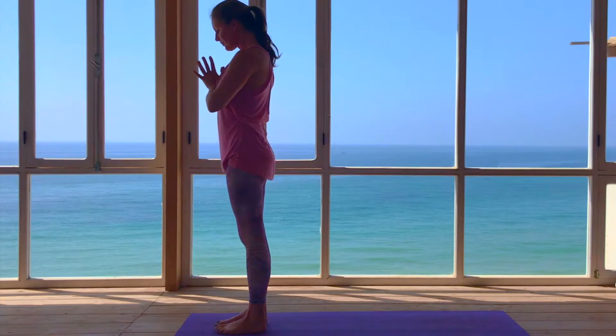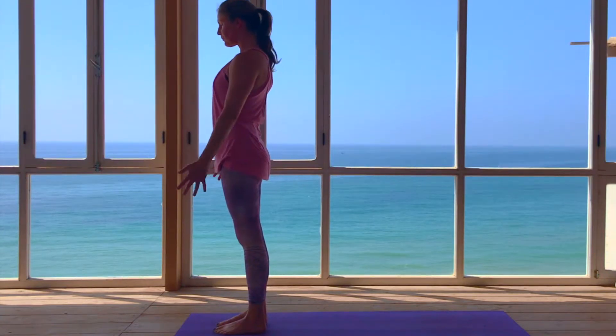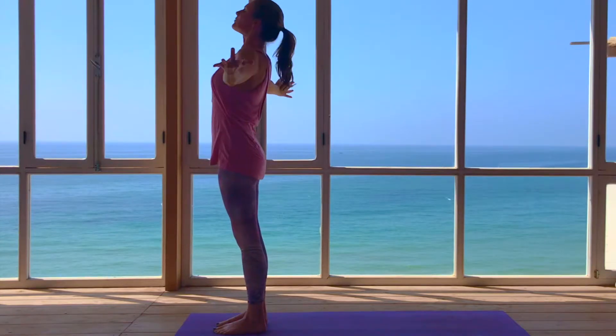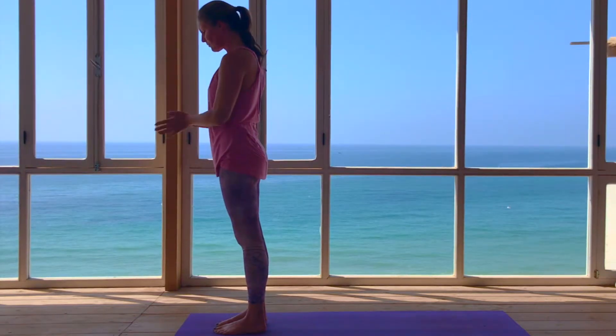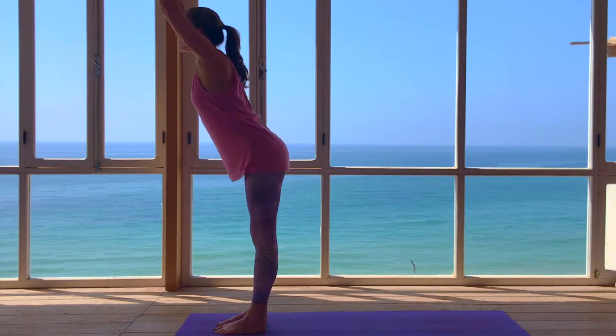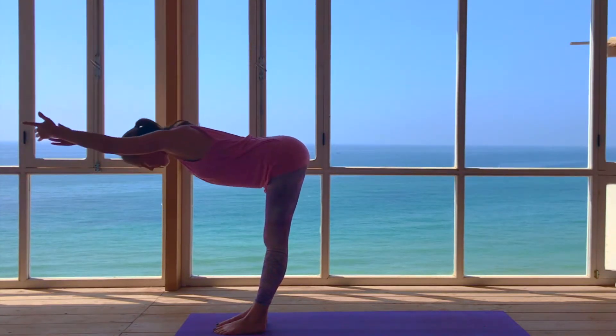And repeating on the left. Inhale, open the arms and lift out of the lower back, draw the shoulders down. Exhale to bring the palms back to samasthiti. Inhale, open arms and exhale as you fold forward, keeping the hips in line with the ankles. Take the arms by the hips.